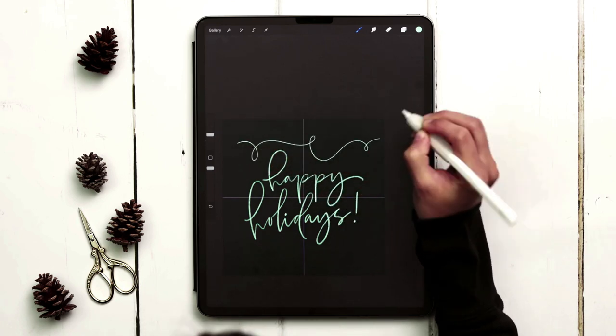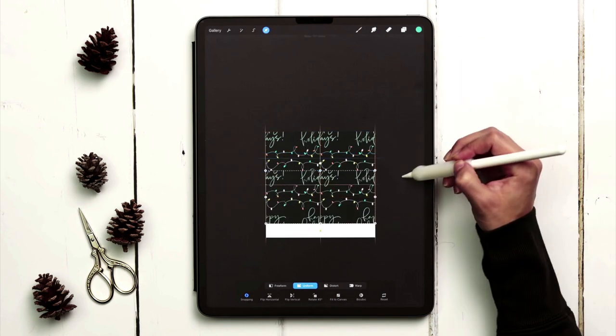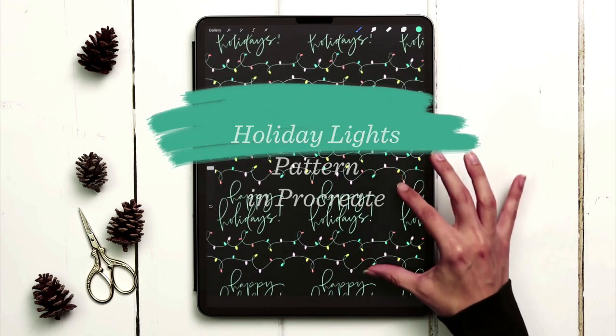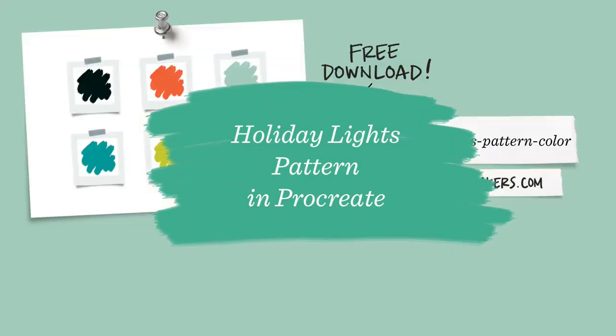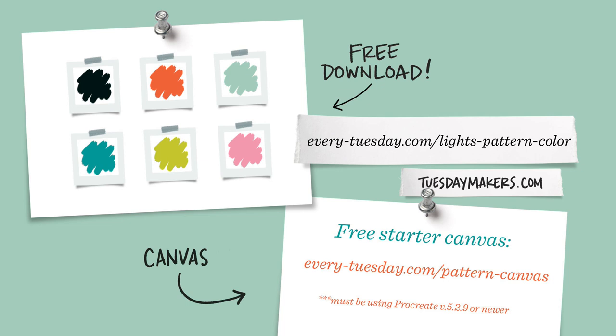Today we're creating a seamless repeat pattern design in Procreate with hand lettering and glowing holiday string lights. The color palette for this project is free as always — just tap on the link in the video description and you can download and install it. I'm also providing a free Procreate canvas this week that already has repeat selections in it, so be sure to download that first and let's begin.